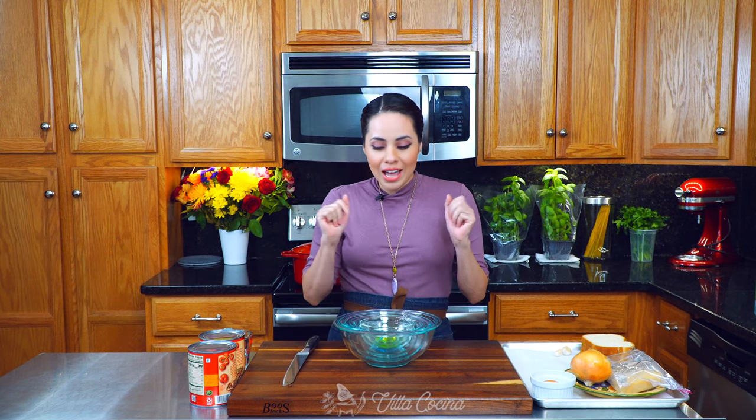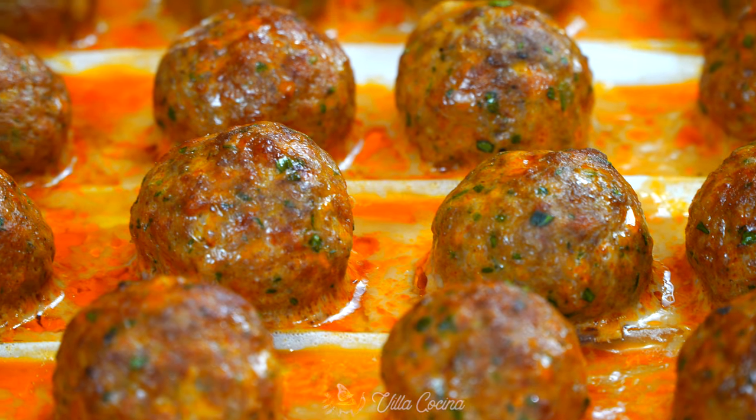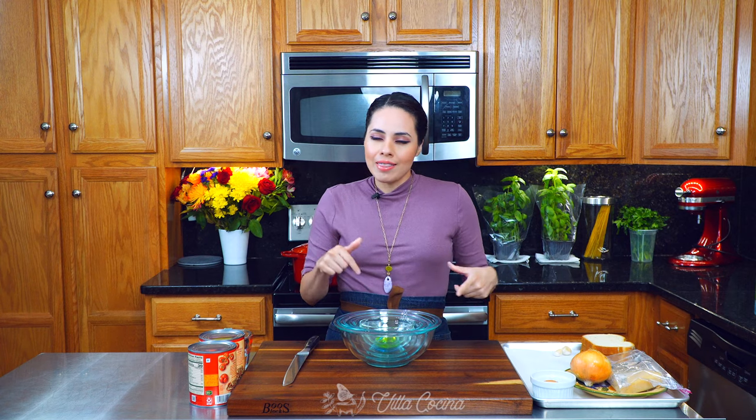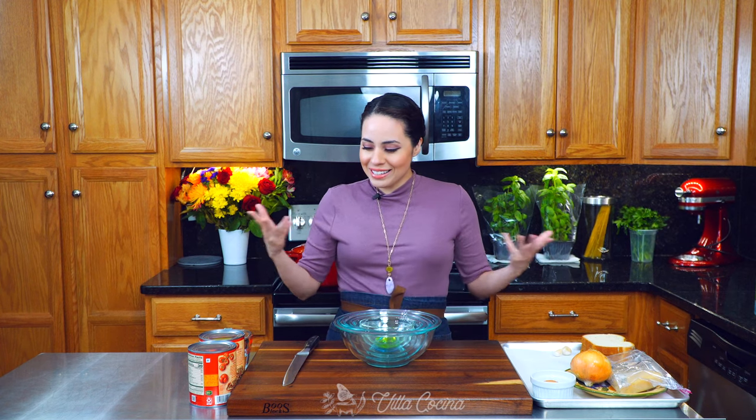Hi everyone and welcome to my kitchen. My name is Rosana. I was just gathering the last few dishes that I need for this recipe because today we are making spaghetti and meatballs. This recipe was a favorite growing up but we used to use ingredients that we had on hand, which was basically Mexican ingredients, but it just created a beautiful fusion that I want to teach you how to make. Let's get started.